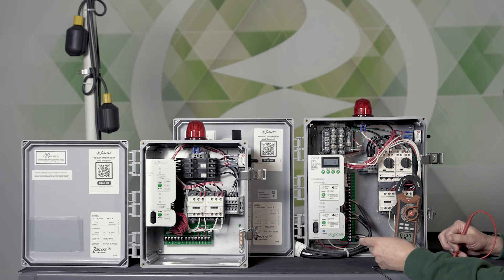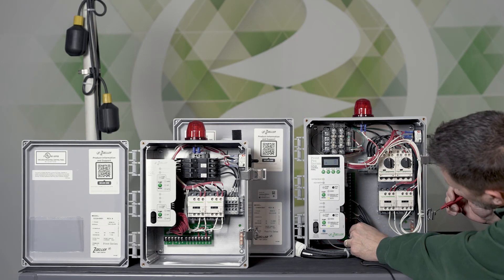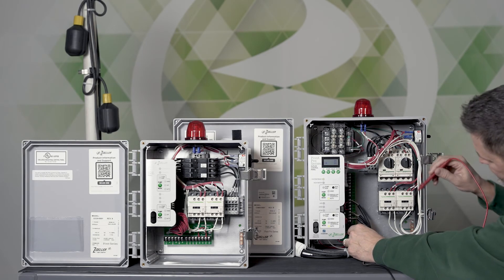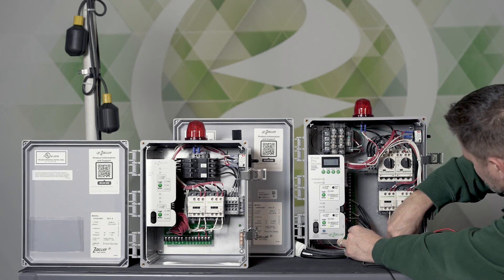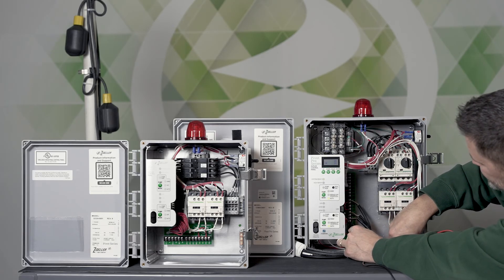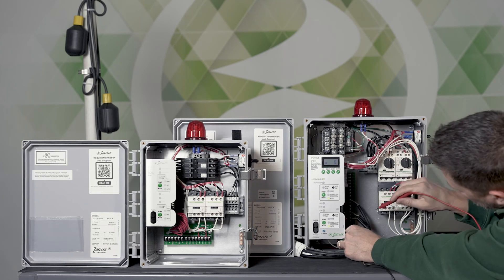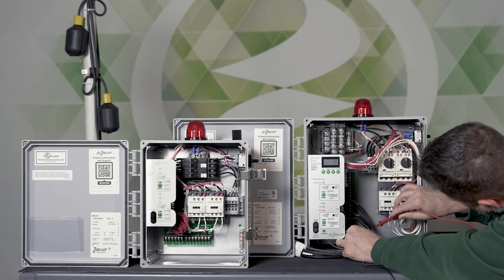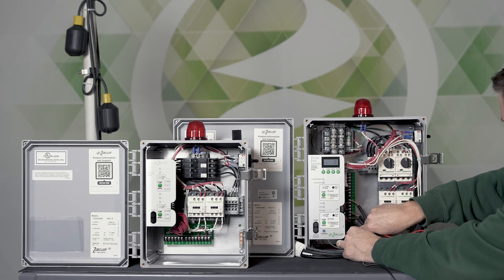Now if you go from terminal one of the stop input across to ground, you should get close to zero on the meter — it's reading about two volts, but close to zero. The closer to zero the better. You can also measure from terminal one of any of the four inputs to neutral and also get about two volts.